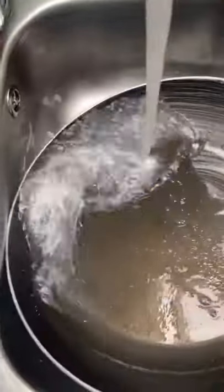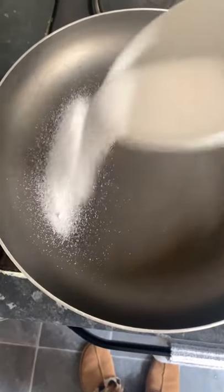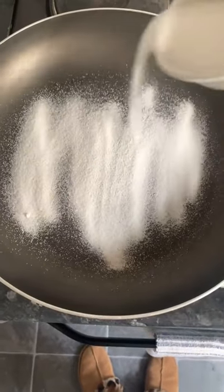Just give it a wash, dry it up, and then put your hob on to high. Wait for it to be very, very hot and then put some table salt in. Cover the base in table salt and shake it about so it's evenly spread.